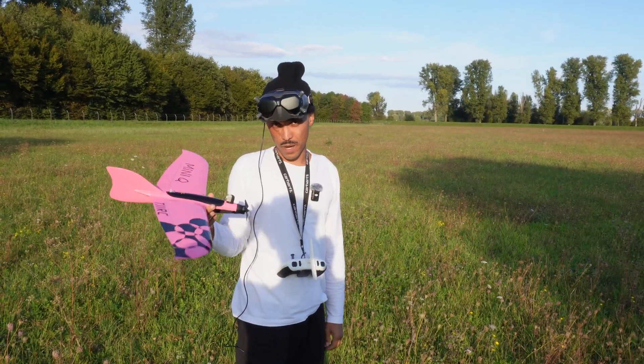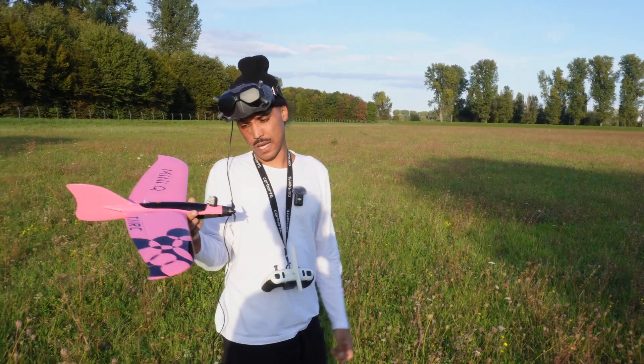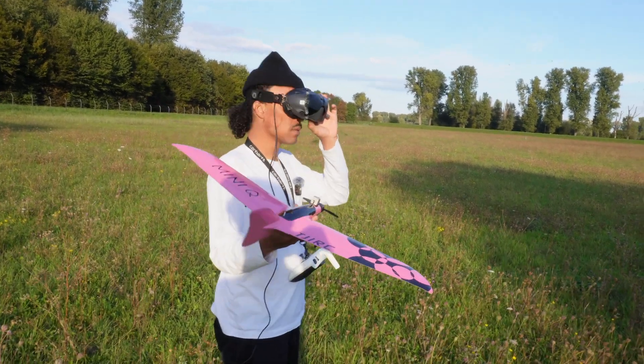Alright, so this is the same prop — 5x5 APC — but with a 6S battery. Let's see how that goes.